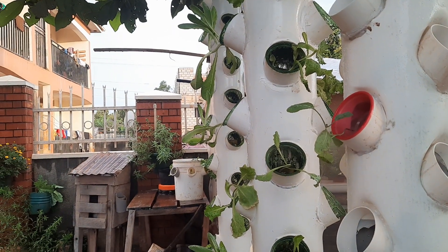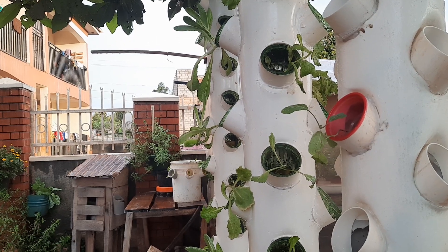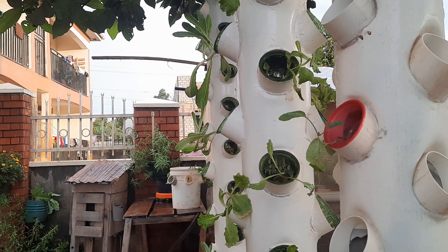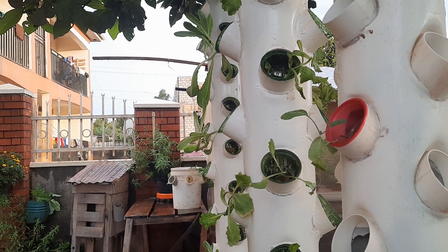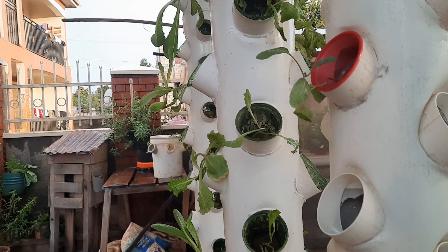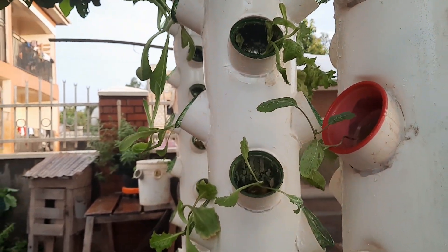Hello, today I want to show you the changes we're making to our hydroponic system at the VLX Agrofarm Research Center. As you can see, as I speak now, the water is going through the pipes and irrigating our plants.